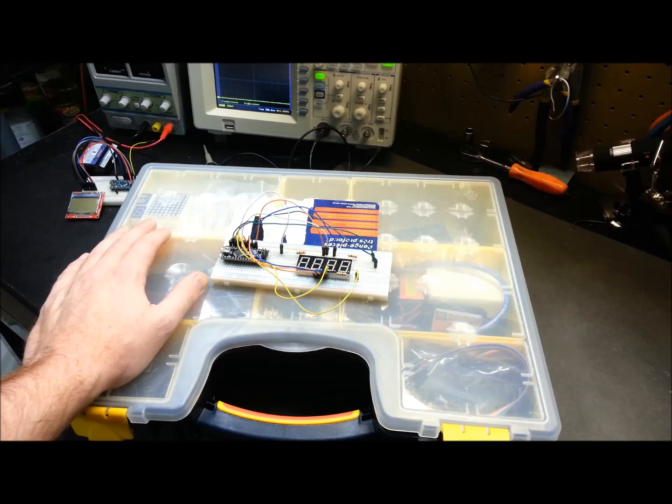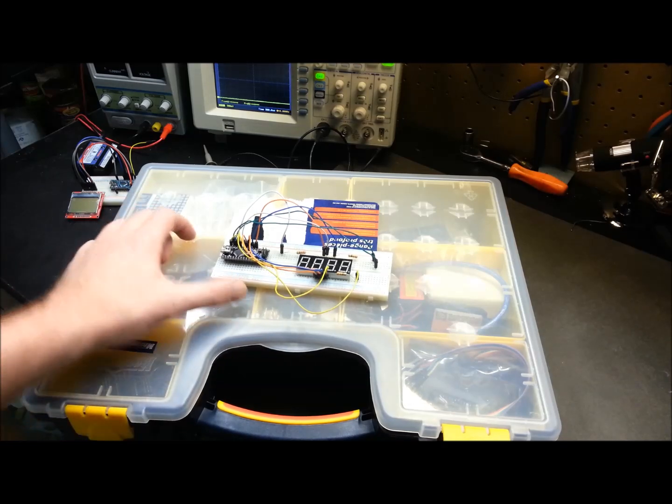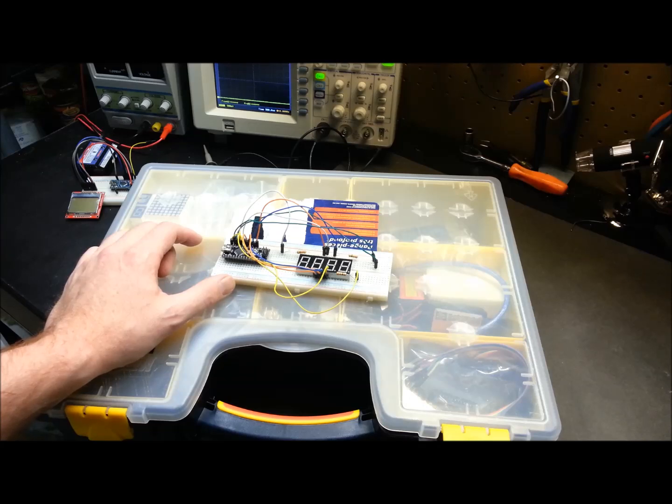I have a request: if you enjoy this type of video or get some ideas from it, could you do a video response and show me your Arduino kit and your project items? I get all kinds of neat ideas from watching videos from subscribers like you.